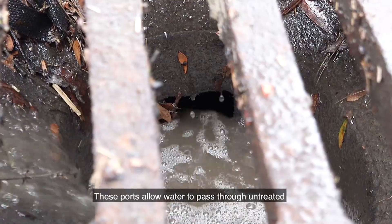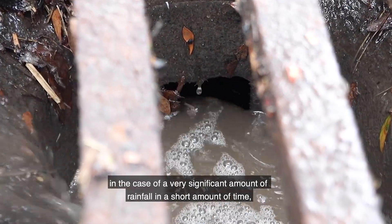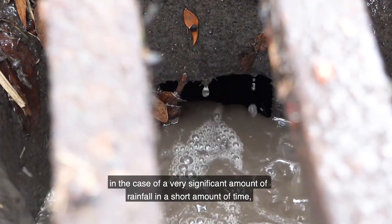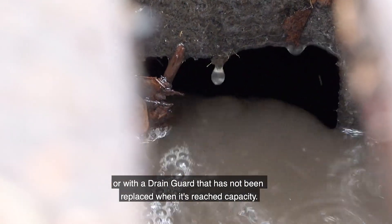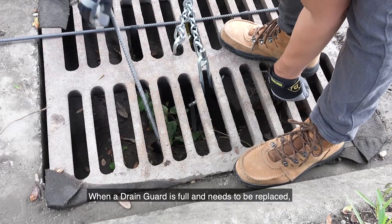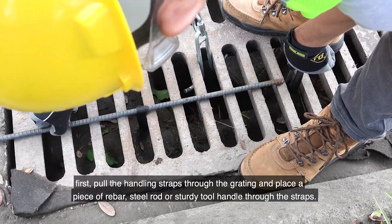All models of Ultra Drain Guard are designed with overflow ports. These ports allow water to pass through untreated in the case of a very significant amount of rainfall in a short amount of time, or when the drain guard has not been replaced when it has reached capacity.